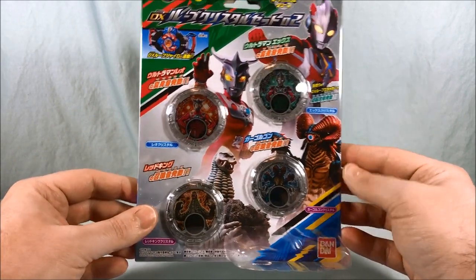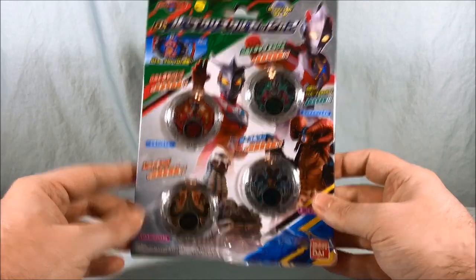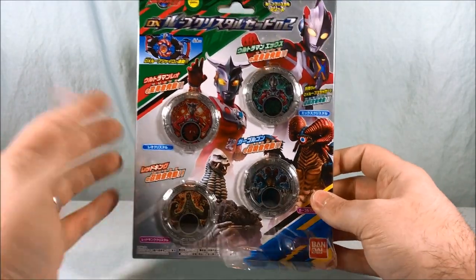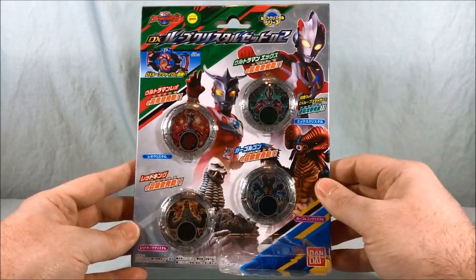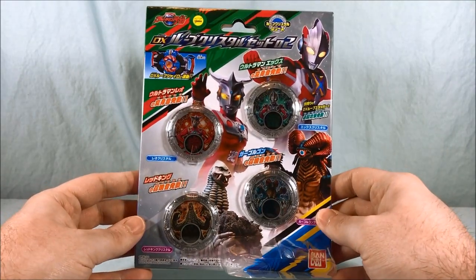I hope I'm pronouncing that correctly. Always fun to get more crystals. You guys probably know my disappointment with the level of functionality with these crystals, but I keep buying them — go figure. But X is going to give us a couple extra sounds because it will have functionality with the Rube Sluggers, which we'll take a look at in a bit.